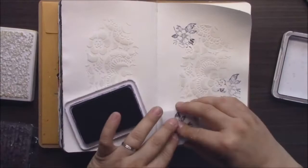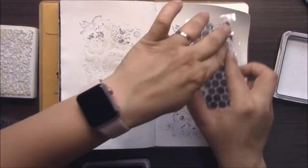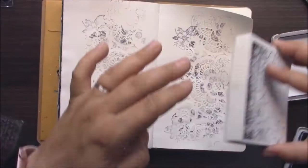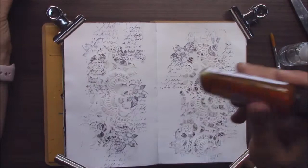Now I will be doing some background stamping. I'm using La Blanche stamps and Kaiser Craft, stamping just here and there. I'm using archival ink because it doesn't react with water. Always for your mixed media projects use inks which don't react with water, because when you use any dye ink or pigment ink and you apply something wet over them, your images will be bleeding.